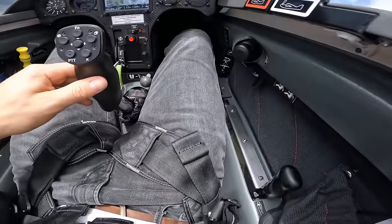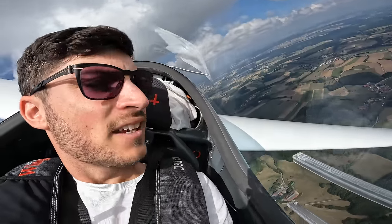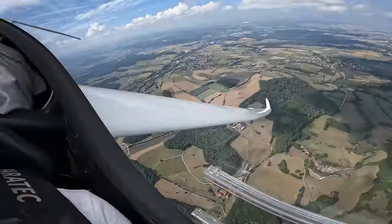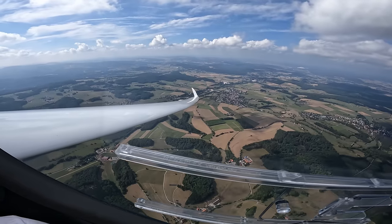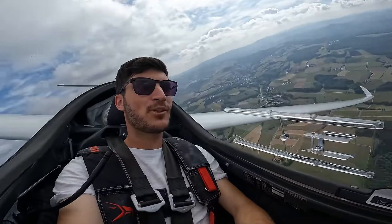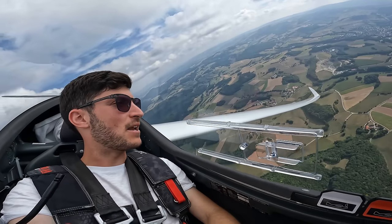It is really comfortable — the same headrest as in the AS33, the backrest. It feels really ergonomic and comfortable. Of course I'd like to have flaps and the possibility to carry more wing loading, but for a club or someone who wants to be flexible during the week and make self-launches, this is a really great, amazing solution.